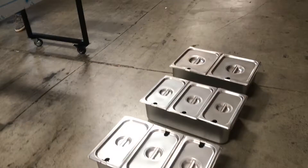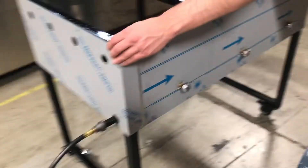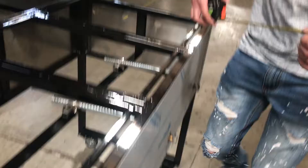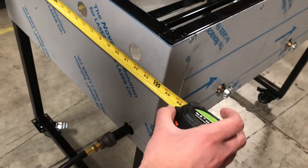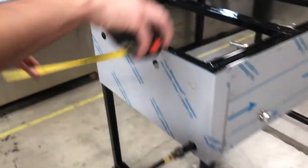Let's go ahead and give you the dimensions overall of the unit. For the length, you're looking at about 43 inches. For the depth, you're going to be looking at about 24 inches. And this unit is going to stand about 36 inches high, including the legs and the wheels.